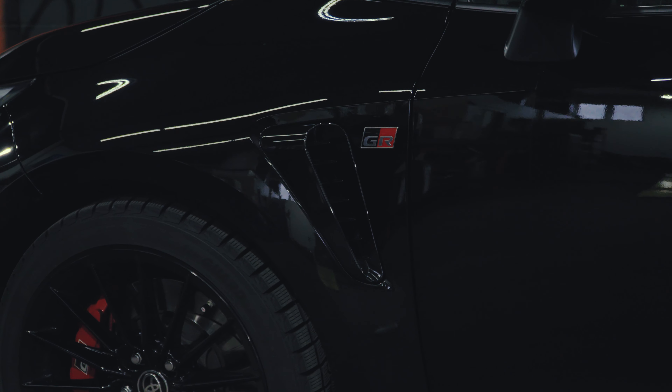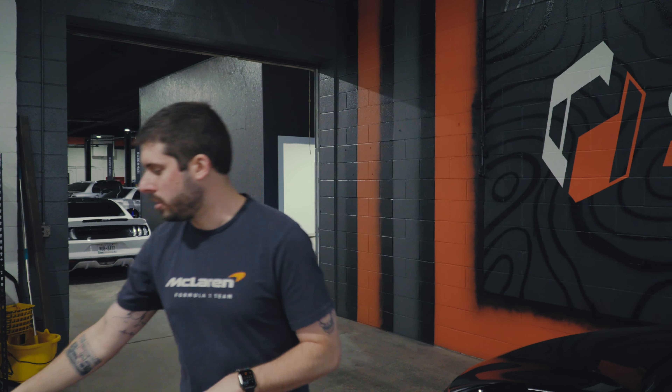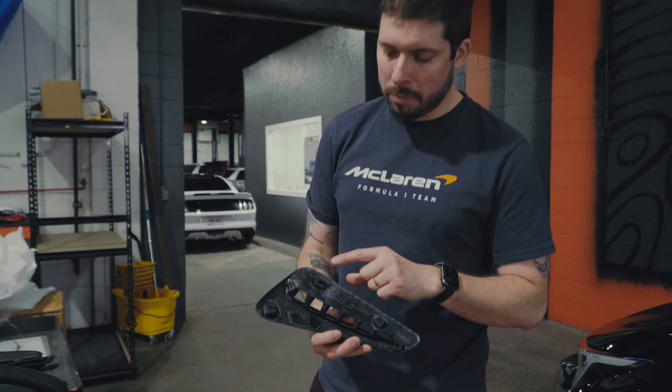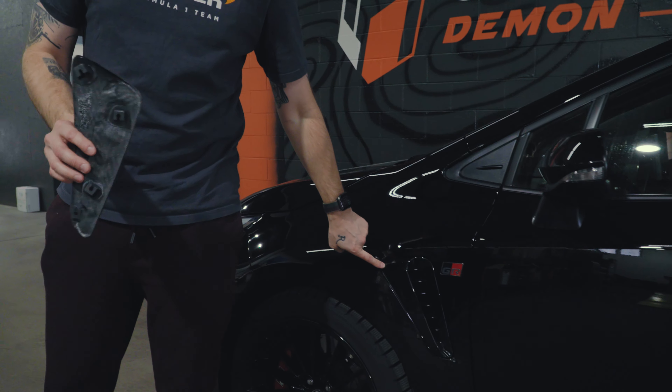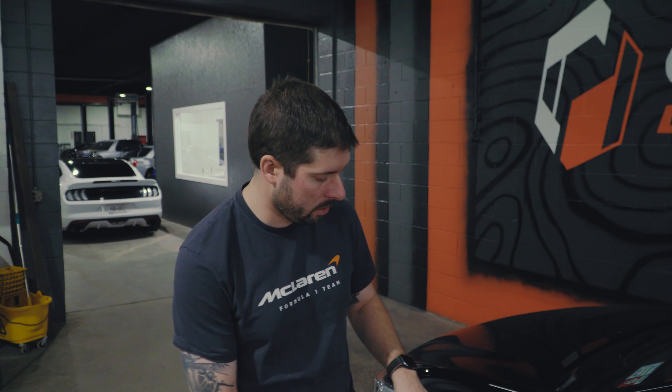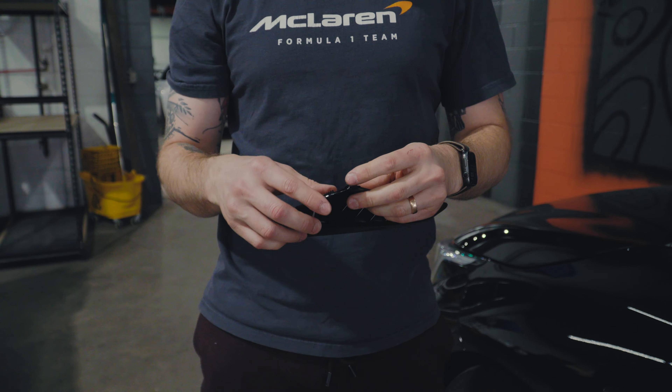For the fender vents, these have four push clips. If you don't know where they are, you can very easily look at the replacements we have — there are two on the bottom, one right near the GR badge, and one up towards the front. I found it's easiest to just put your fingers in there and give it a pull. You're going to reuse the clips from the factory — it's a lot easier to reuse the mounting points than to try to mimic a clip, and aftermarket clips often won't fit super well.